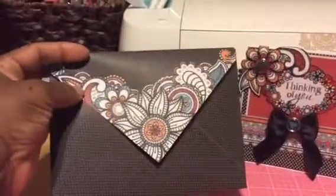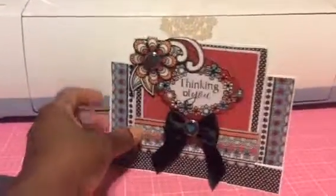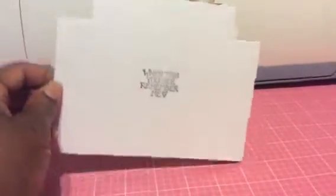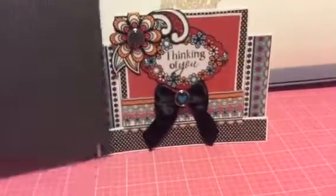On the back of the card I stamped 'when this you see, remember me.' I've had that stamp for a long time and I'm not sure where it came from, but I thought it came out nice.